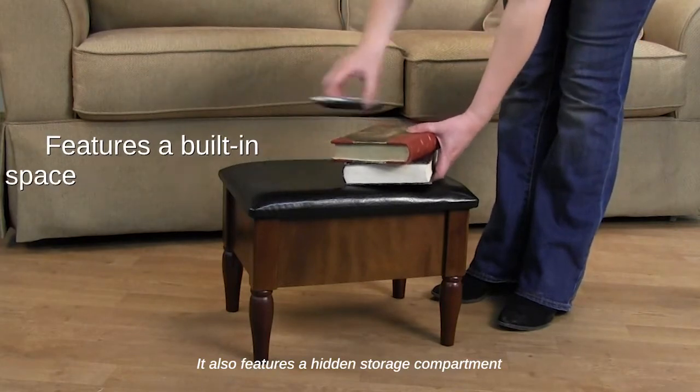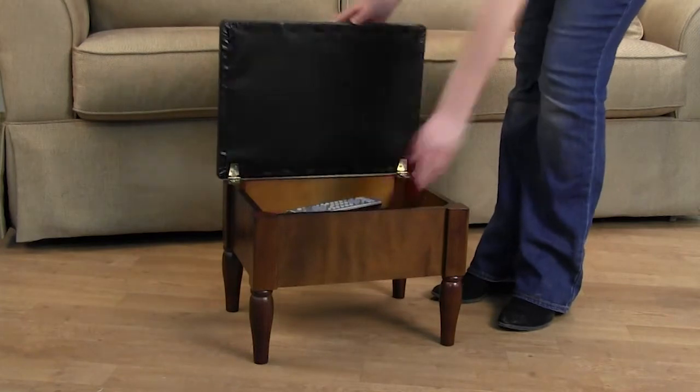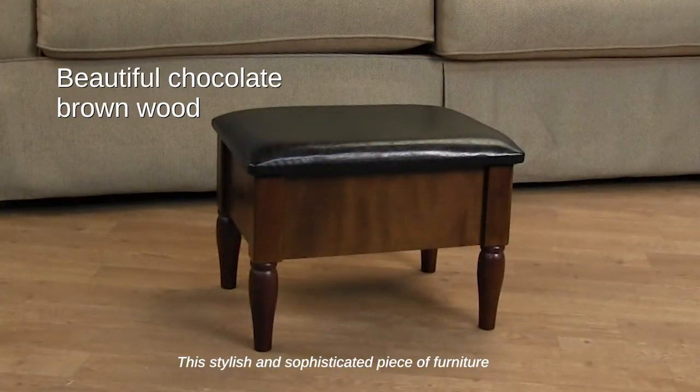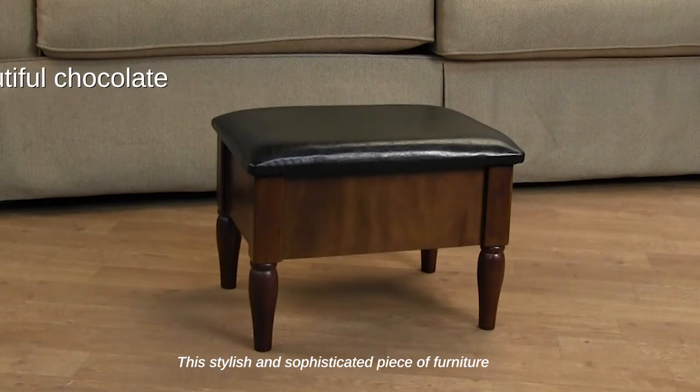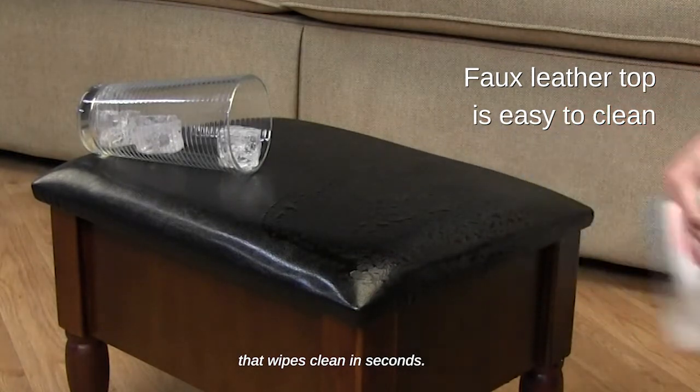It also features a hidden storage compartment that is perfect for decluttering your home. This stylish and sophisticated piece of furniture is also convenient with a cushioned faux leather top that wipes clean in seconds.